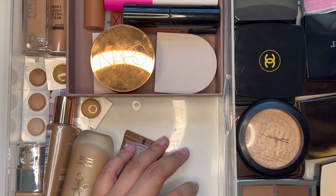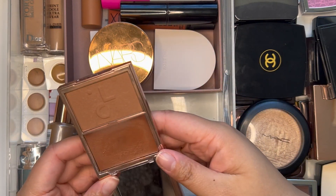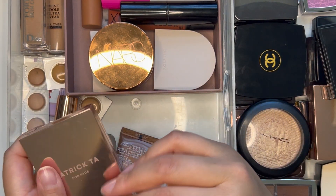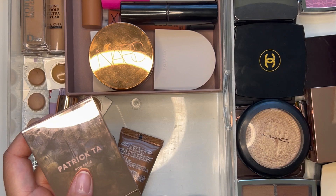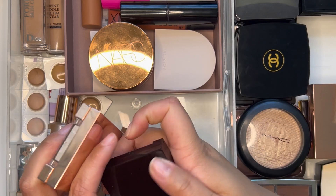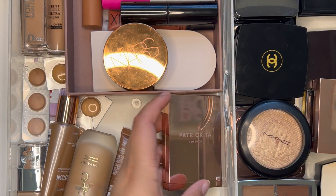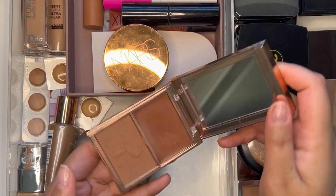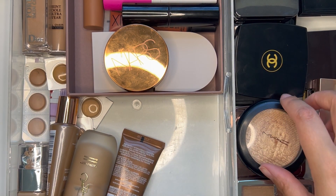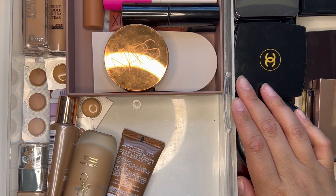For blush, I might just bring the Patrick Ta because I've got a cream and a powder in one. Yeah, I do think I'm going to bring this one — it just gives me options. I'm not going to worry about a highlighter; I don't wear a highlighter on most days, so I think we're good.